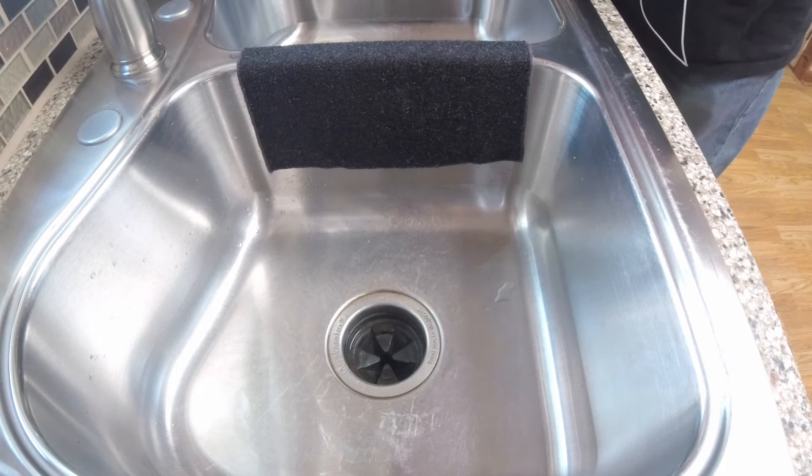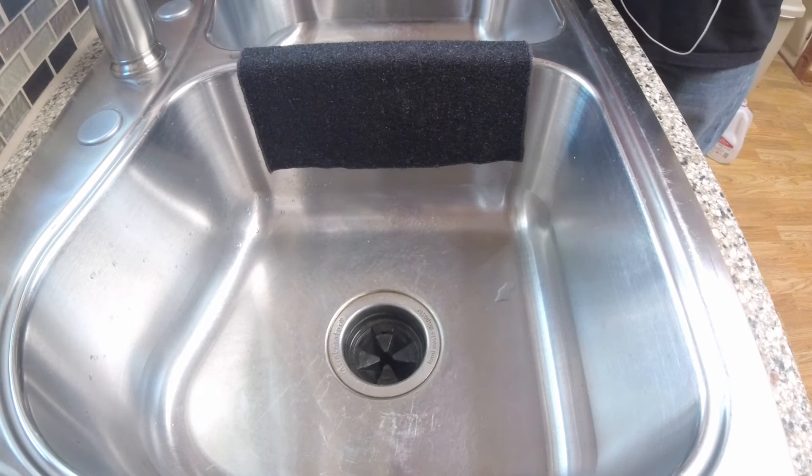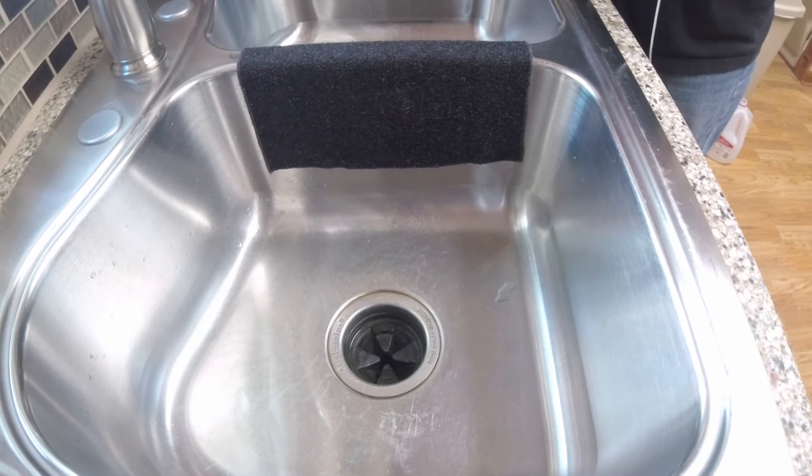Good morning YouTube fans. I was just curious if anybody has ever run into this problem when you've gone to turn on the garbage disposal in your sink. It gets really loud and it's vibrating and shaking everything so bad that you swear to God that the sink itself is going to vibrate out of the countertop.